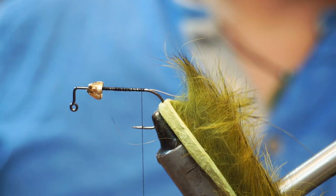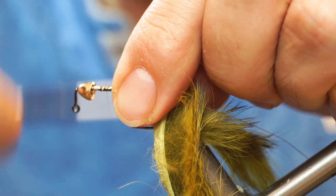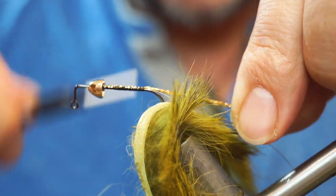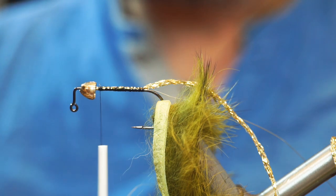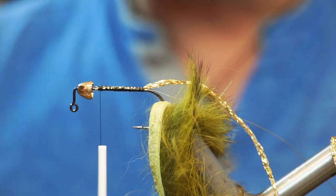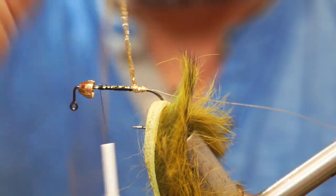I'm going to use a gold sparkle braid as the body. I'll tie that on, wrap back, and then take the thread forward again. For durability and to stop the strip pulling the body forward, I'm going to coat that tying with super glue — Zap-A-Gap, whatever you want to call it — and while it's wet I'm then going to wrap the sparkle braid.